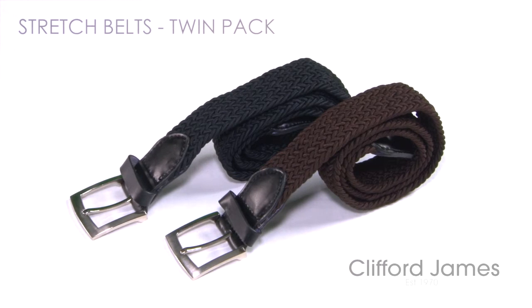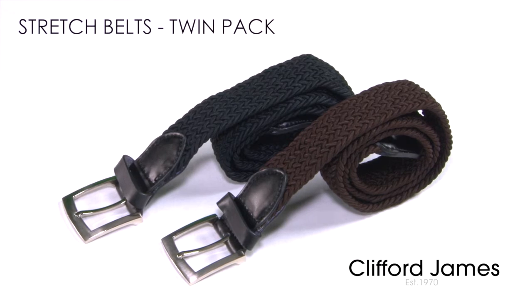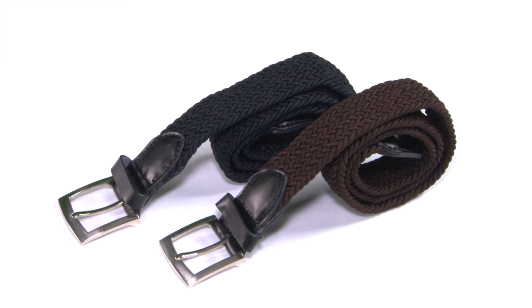This is our twin pack of stretch belts, one in brown, one in black. Select the right colour belt to match your shoes or your outfit.